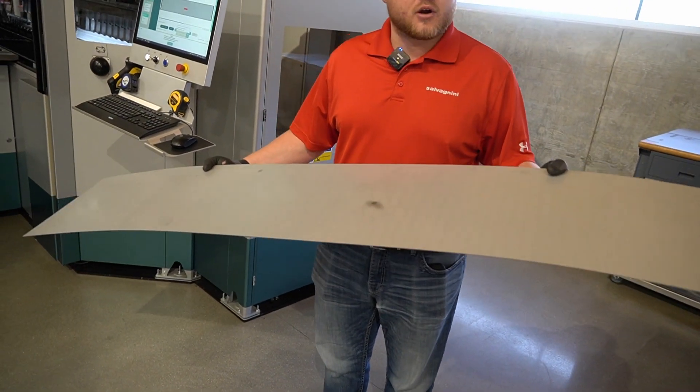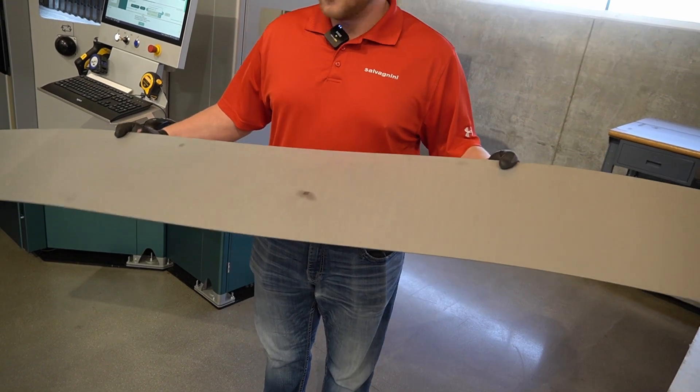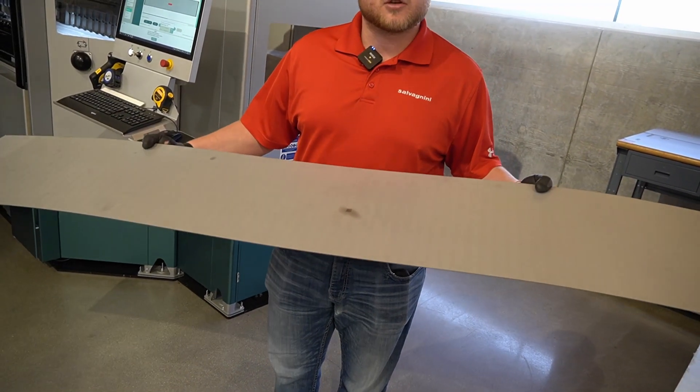One thing to notice is how we are going from different geometries of part, different thicknesses, different lengths, all with the same tools in the machine. No setup needed.